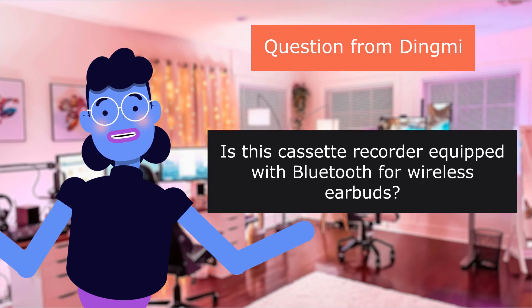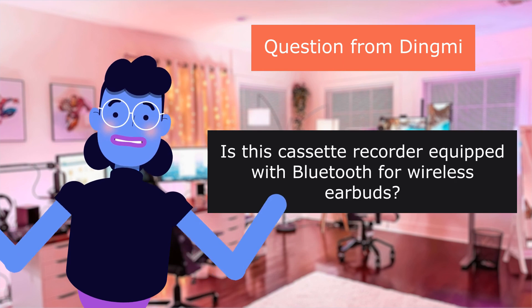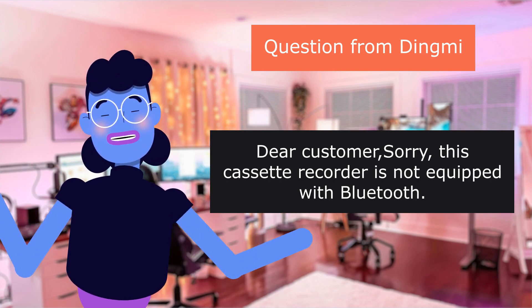Question from Dingme: Is this cassette recorder equipped with Bluetooth for wireless earbuds? Answer: Sorry, this cassette recorder is not equipped with Bluetooth.